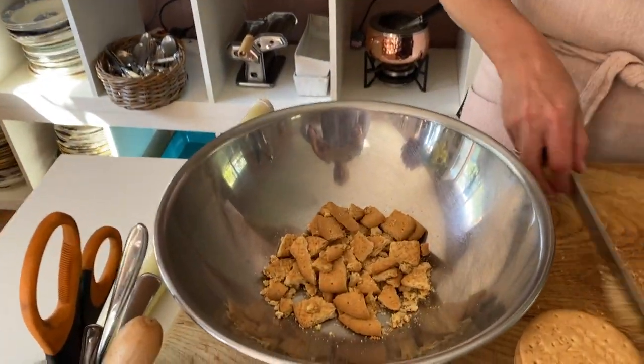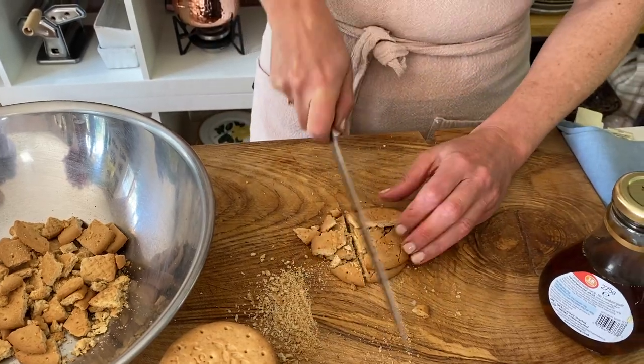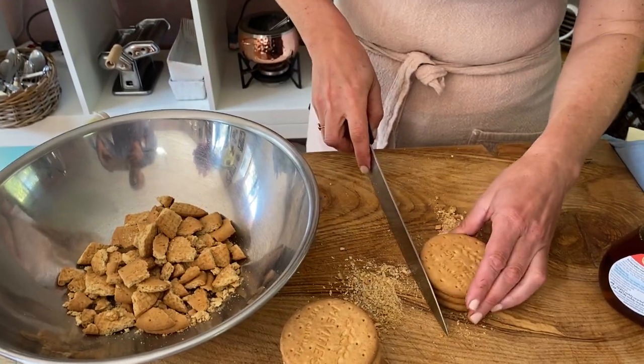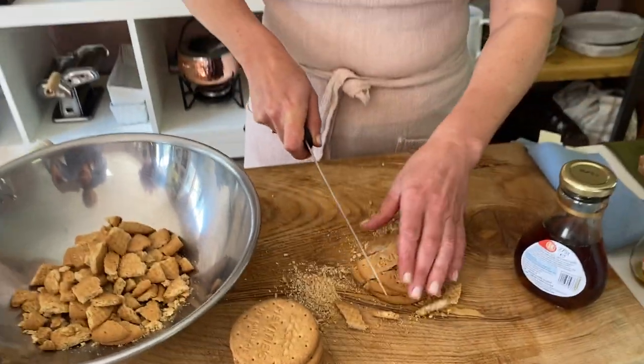So I've got lots of digestive biscuits. I also use these for my lemon cheesecake — how many of you out there made the lemon cheesecake? It's probably my favourite dessert I've made so far, besides the apple crumble with the crunchy hazelnut topping and the tiramisu. And I'm going to be making bread and butter pudding soon as well — you're going to love that.